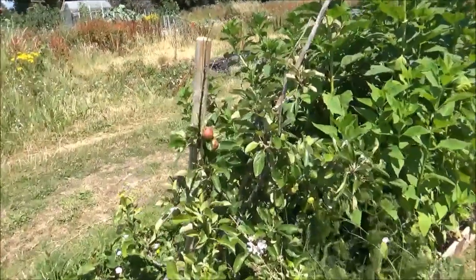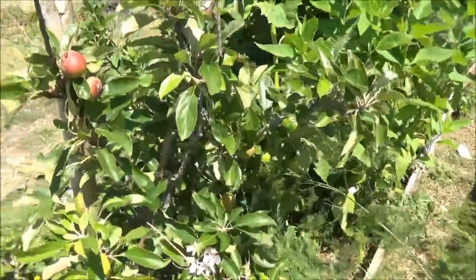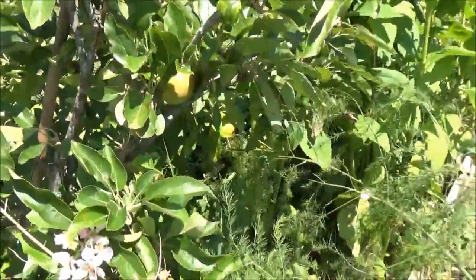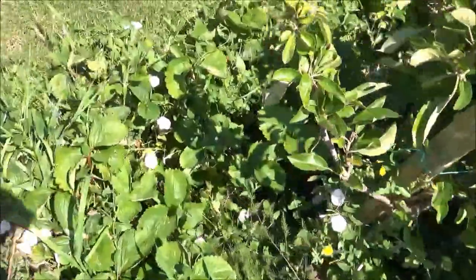These apple trees - the apples on this apple tree - they're looking good. Got a few there, decent size. Strawberries down below acting as a mulch, but got a few weeds in there.